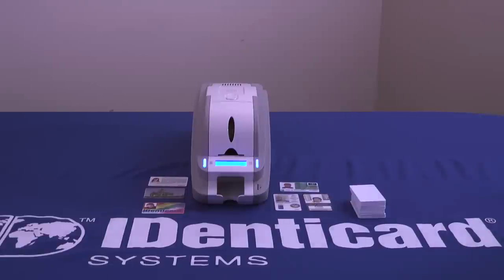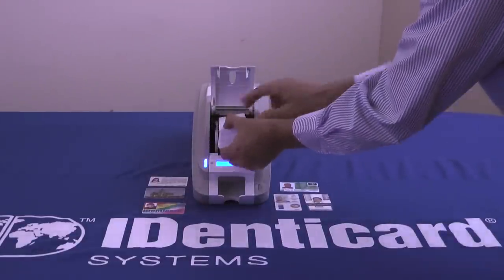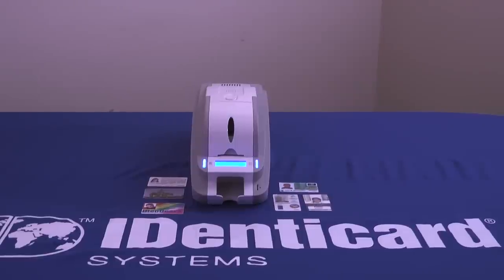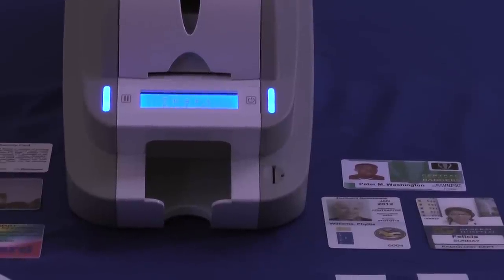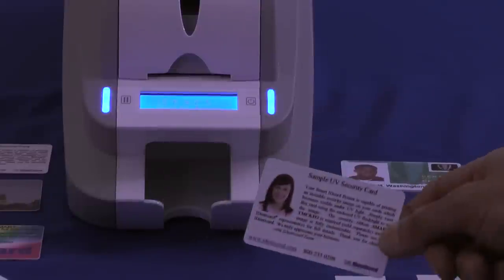Let's watch it print a card. First, I'll load the hopper. And now press the print button. All finished. What could be easier?